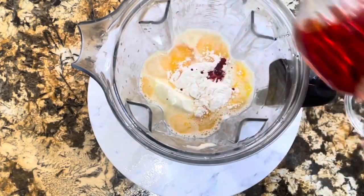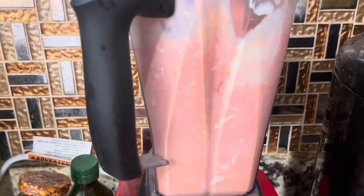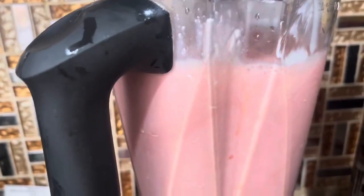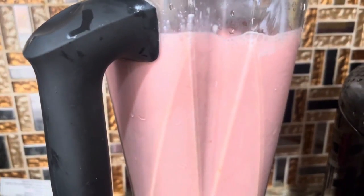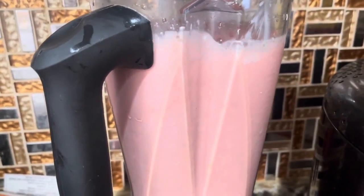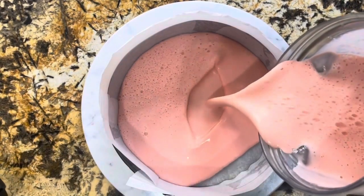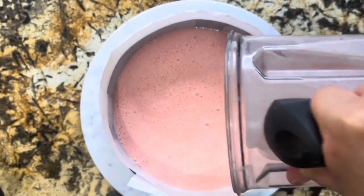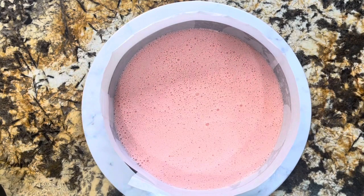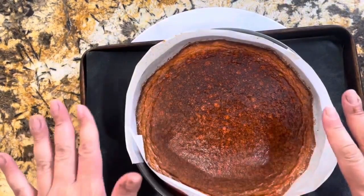Aquí va el extracto de color y sabor a fresa. Lo ponemos a batir — mira el color que precioso. Ya estoy lista para agregar la mezcla al molde. Ya tengo el horno precalentado a 350 Fahrenheit. Se va a ir por 40 minutos, no más de 40 minutos. Voy a utilizar una charola por si se va a salir un poquito.